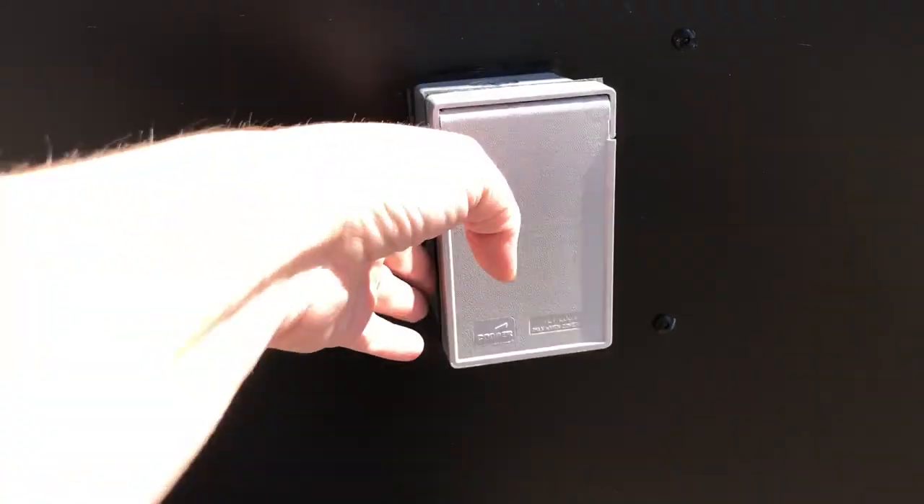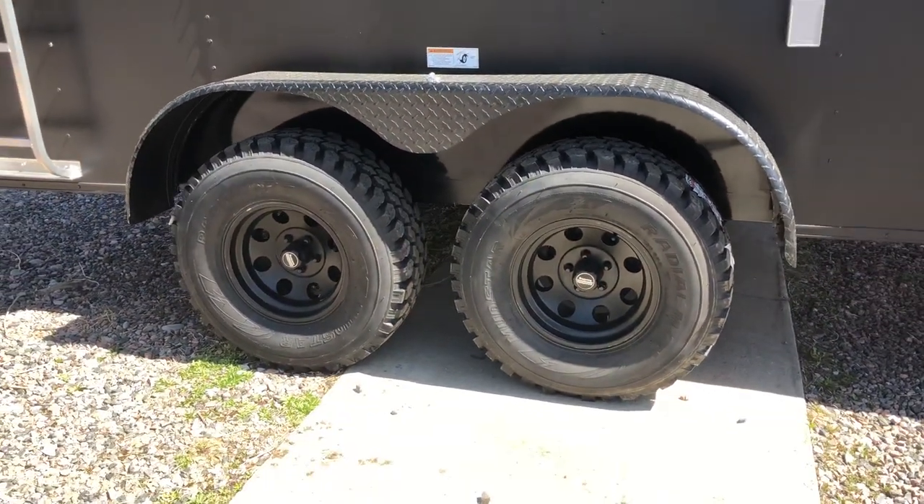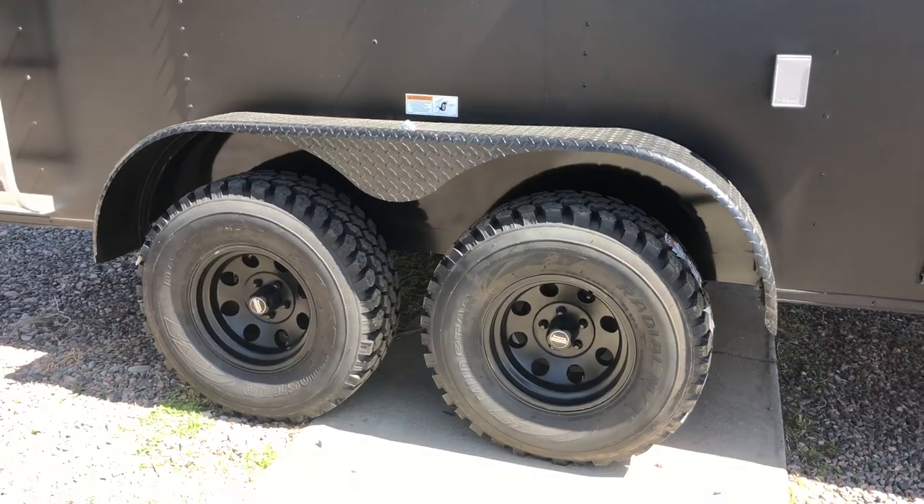This one's also equipped with a power package, so you've got an exterior GFI outlet right here next to the side door. Two 3,500-pound torsion axles with brakes. These are 32-inch mud-terrain tires, black wheels, and then you also have the black diamond plate fender.